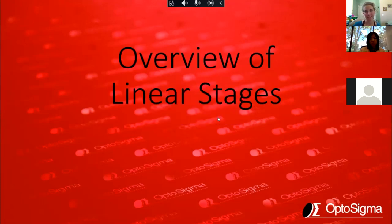Thank you everyone for joining us. We have Opto Sigma, one of OSC's industrial affiliates, joining us today. I have a couple of presentations for us from some of their staff. I'm going to pass to Yoko, and she's going to tell you a little bit more about the company.